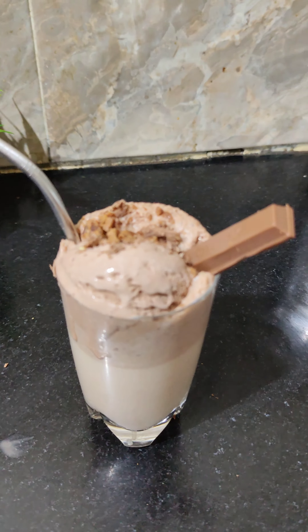This should also be decorated with ice cream. I will add a bit of ice cream, a bit of biscuit, a bit of cake, a bit of KitKat chocolate, and a straw.